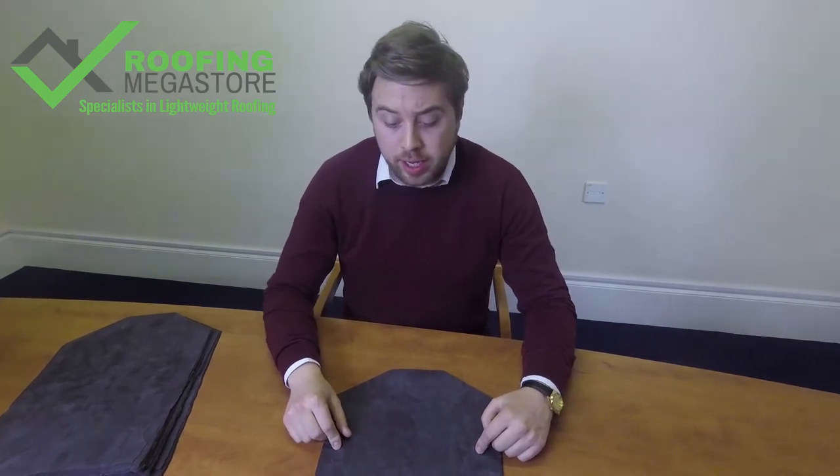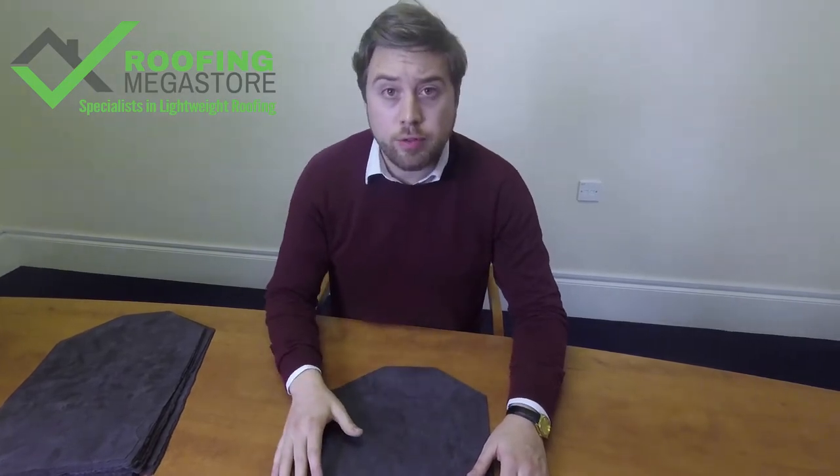Hi, I'm John at Roofing Megastore, specialist in lightweight roofing. Today we're going to take a look at the EcoSlate synthetic plastic roof slates. The EcoSlate is an alternative to traditional slates — being plastic, it's manufactured from 100% recycled materials, so as the name suggests, it's very eco-friendly.